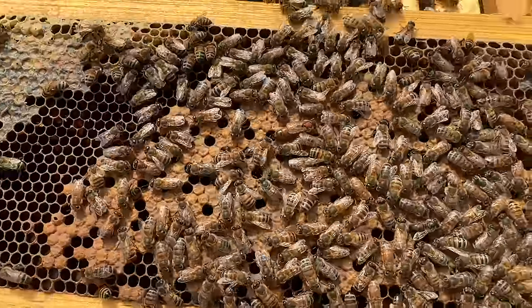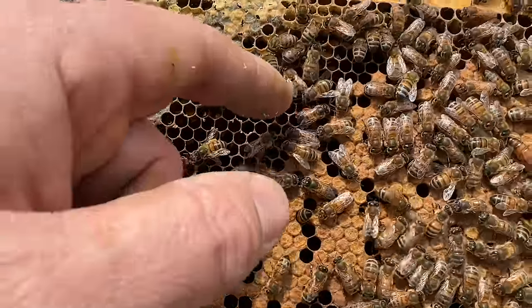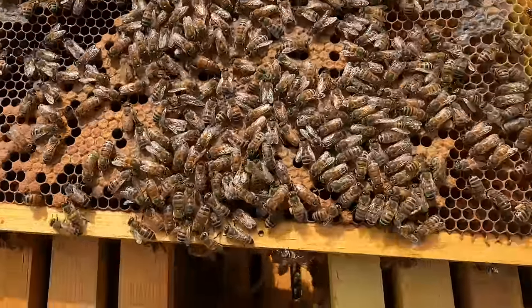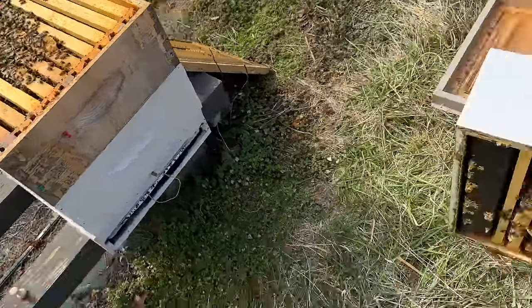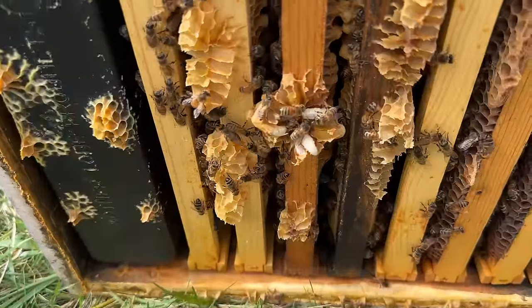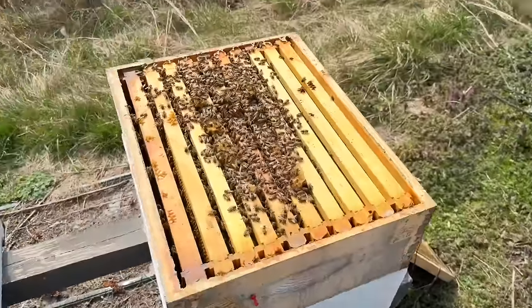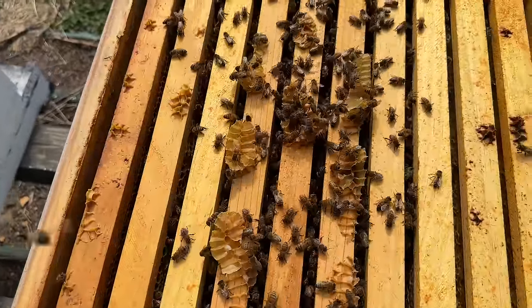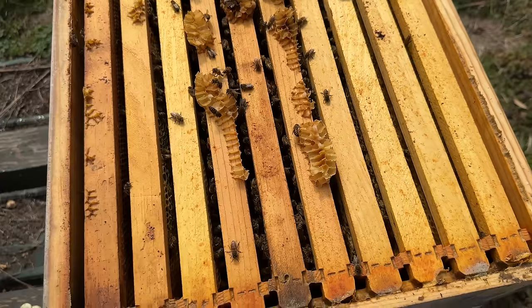That's a nice sight for this early in the season — big fat queen that I made last year, doing awesome. There's some henbit or dead nettle pollen right there — that maroon or deep red, that's what that is. I've got to move this hive out of my drone-flooding yards because they have an attitude. They've also got drone brood — that's the most drone brood I've seen so far. Five to six weeks.